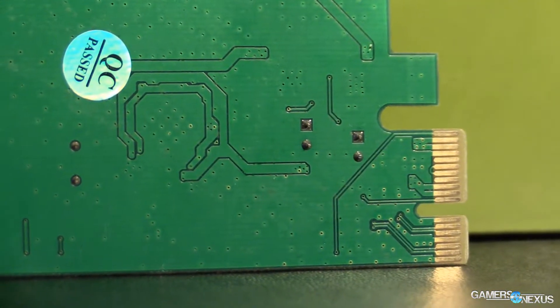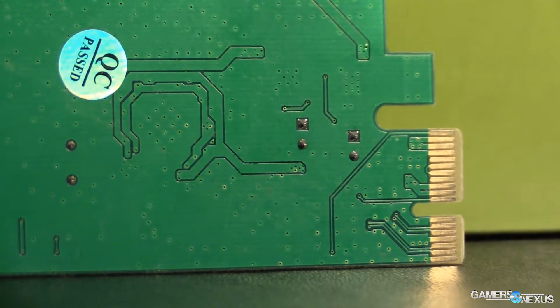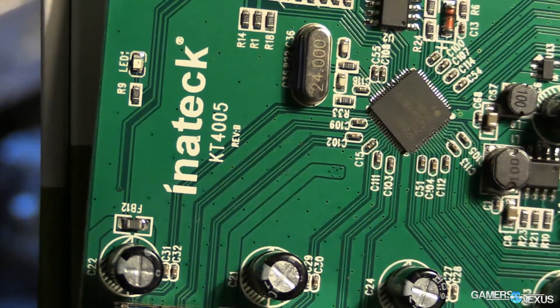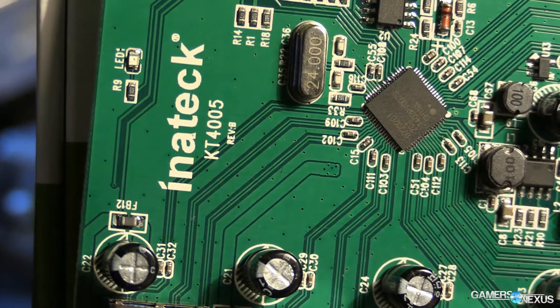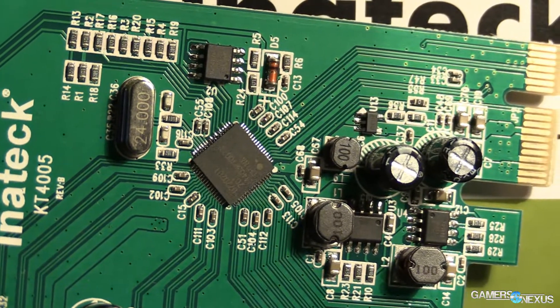The concern with any device similar to this is that you will lose performance because the controller, if it is using an on-card controller and not the board's, might be actually subpar compared to what you get on the board. It depends on how it's communicating with the USB 3.0 controller and what it has on its own device.